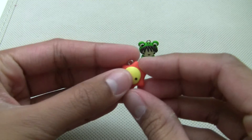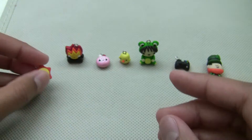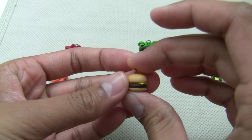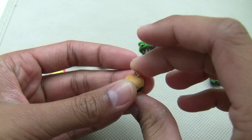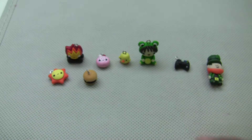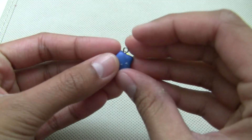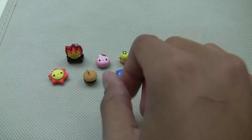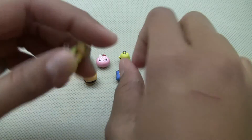Then I have this Kawaii Sun. A burger, which is kind of realistic I guess. This Kawaii Star. Sorry about my hand — I just got a cut there.